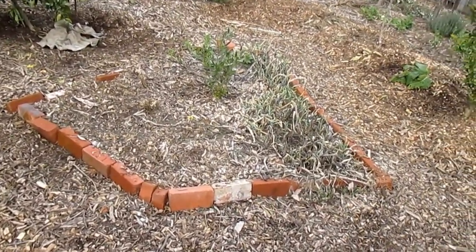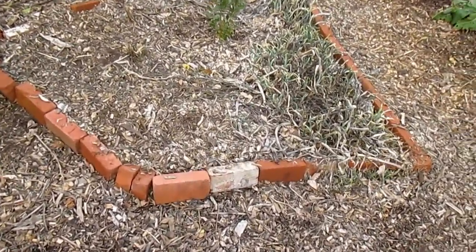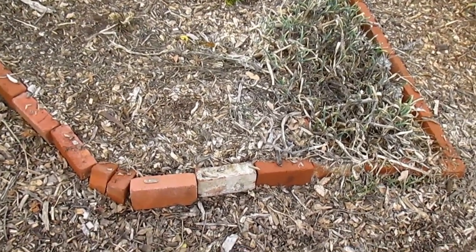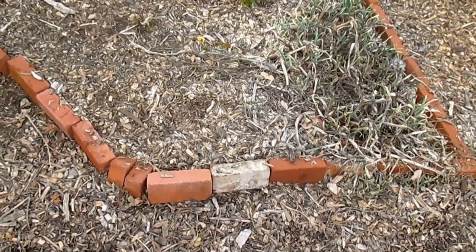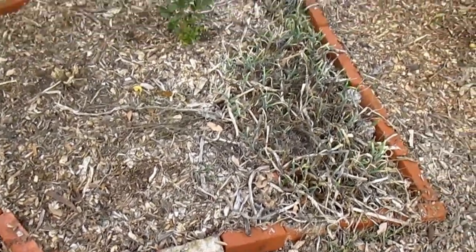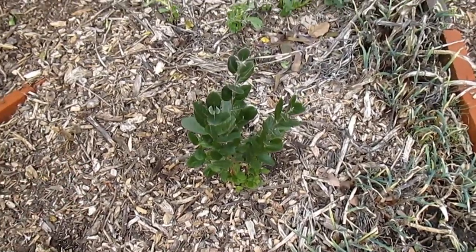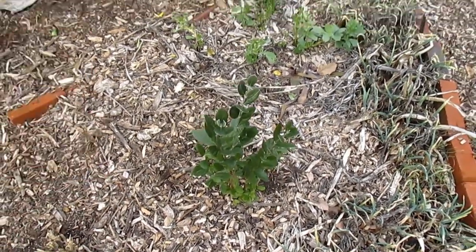I'm going to be dismantling this original centerpiece here. This really helped me to shape out and design the garden, but at this point I'm really looking forward to a more natural look. So I'm going to be taking these bricks out. I've got a pineapple guava that's been growing here now for about a year and a half — I'm going to let this take over this spot.